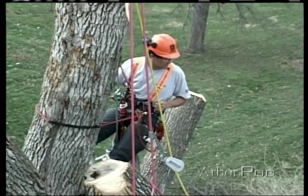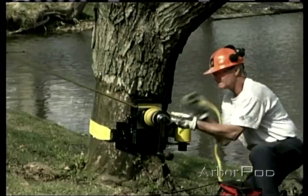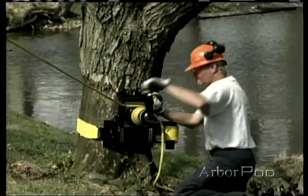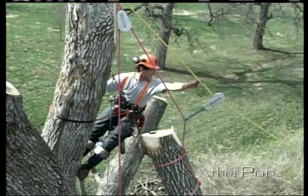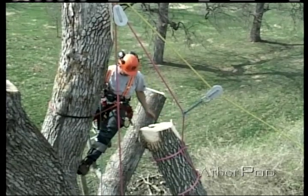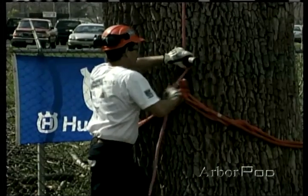All right, Norm, tension up the speed line. Norm's using a ratcheting lowering device to take tension up on the speed line. All right, Norm, that looks good. You've got a good amount of tension on the speed line. Okay, Ken, we can release the lowering line and send it down. Let's see.